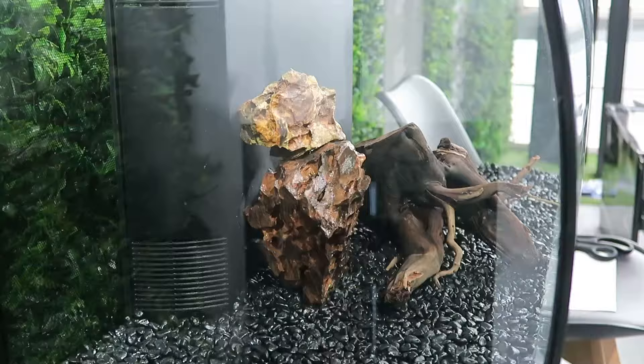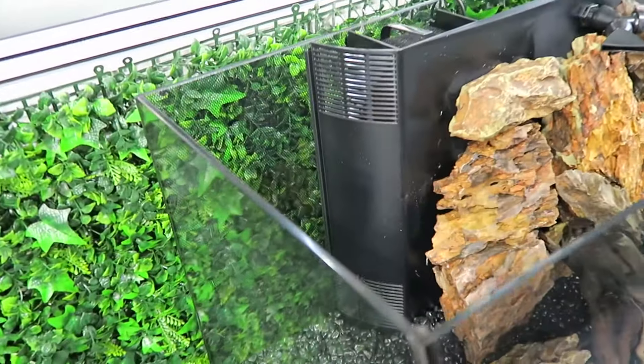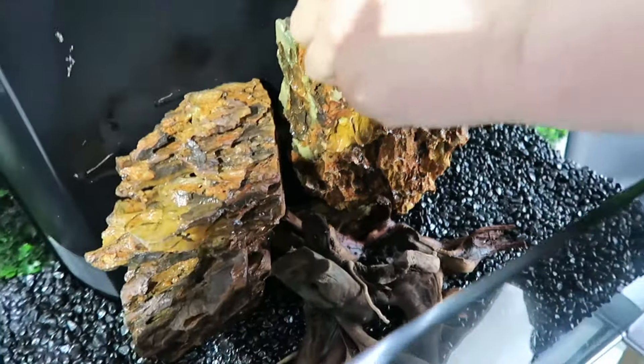How you design your tank is really your choice. My only recommendation would be not to block any of the filter holes here on the side, so your tank can go through the cycle.